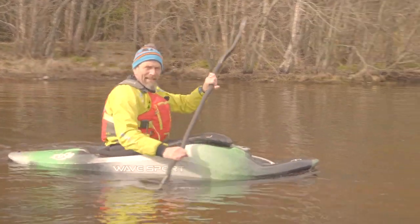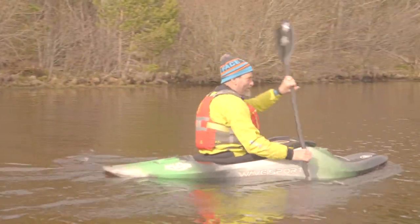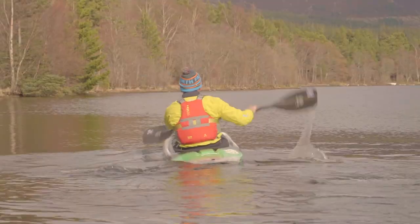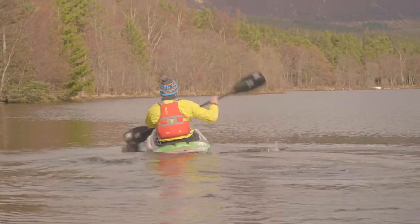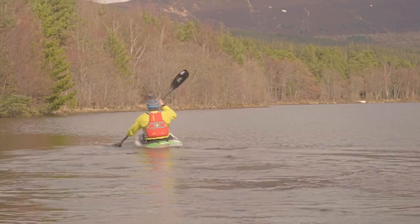To demonstrate this active blade concept, we're going to link several strokes together. I'm just about to initiate the sequence of strokes that we're going to link together.